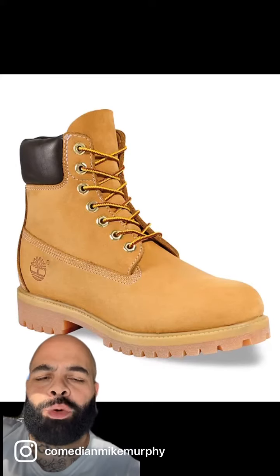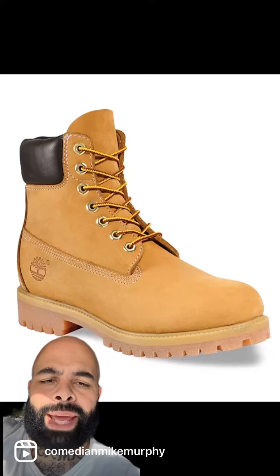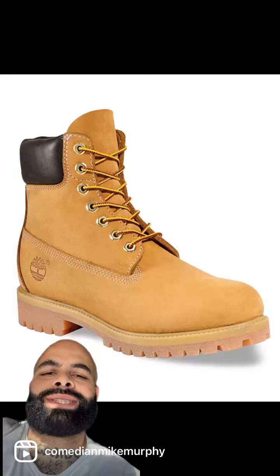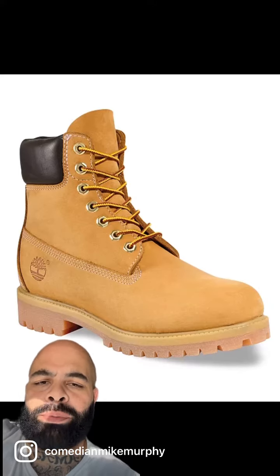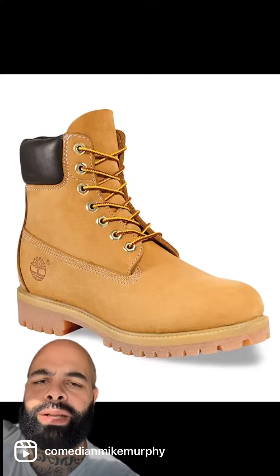Yo, to all my niggas who didn't grow up on the East Coast and my single moms who might be in the market to buy a little man-man a fresh pair of butters for the upcoming winter — let me let you know these are the only acceptable version of the Construction Timbs you should ever be buying. There's a lot of phonies out there, but these are the only ones that's legit.